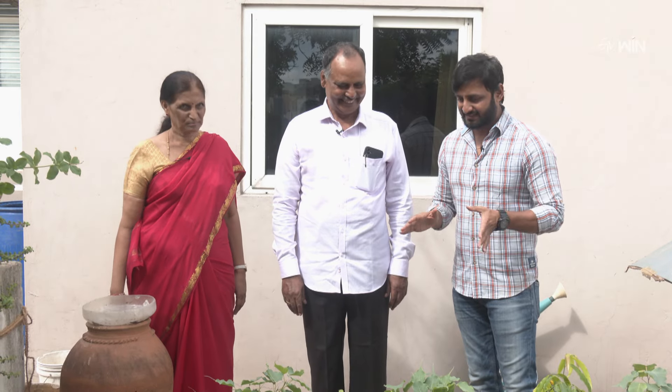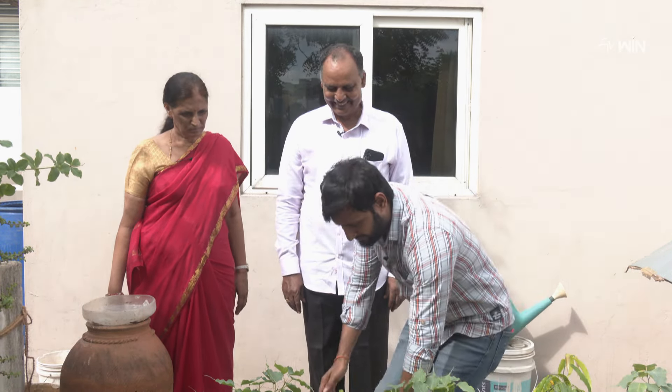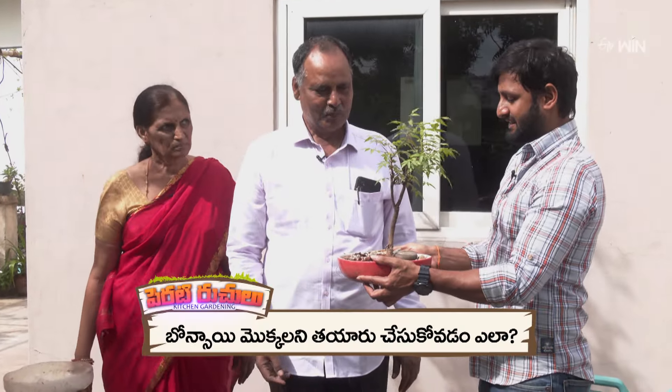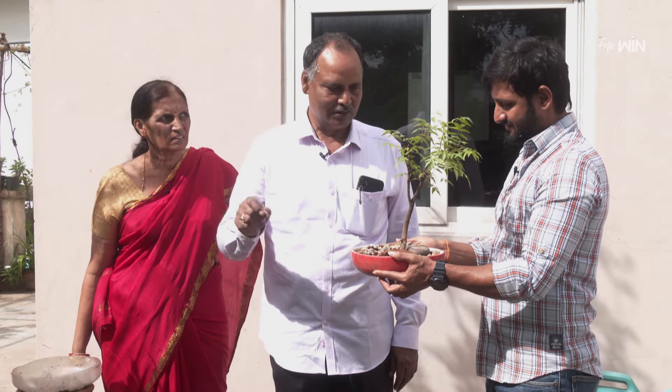Let me tell you first about the bonsai. This is the chinna chettu (small tree). So what do we do with the bonsai? The bonsai chettu is a chettu — it is a tree in the mud.